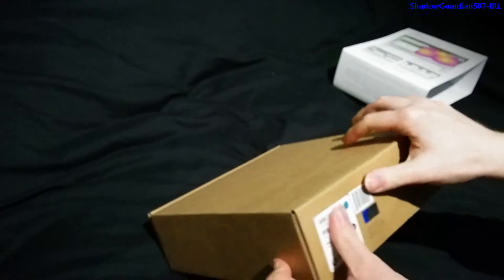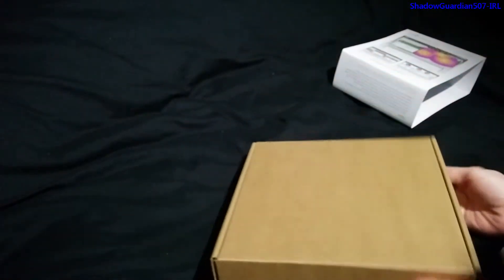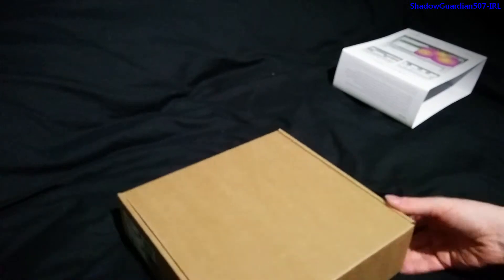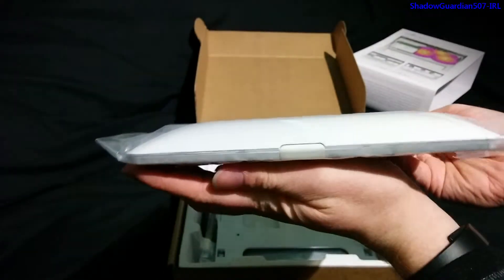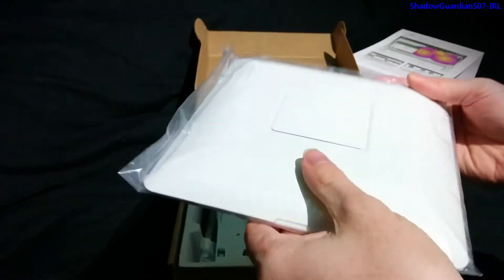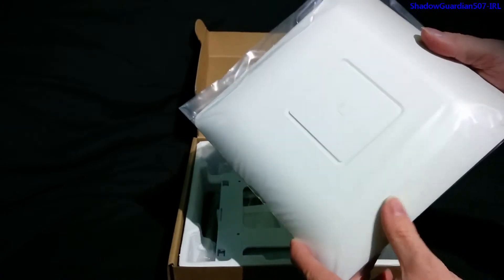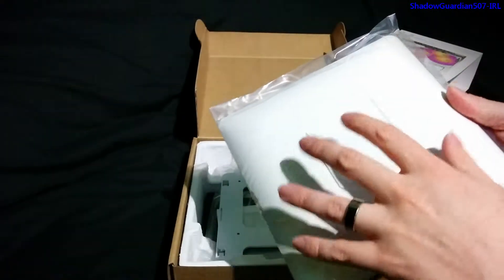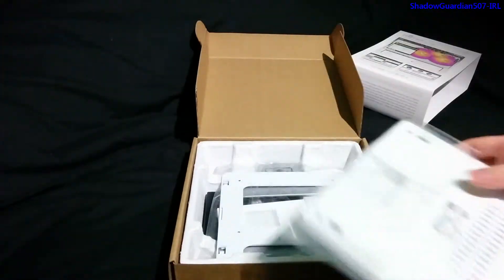Now we'll take the packaging off. You can see there's a little genuine hologram sticker. The box is actually quite small. Inside, the first thing we get is the access point itself. It's quite thin, so if you're mounting it up on a ceiling it would be well out of the way. It looks fairly similar to a smoke alarm, so it's not going to be really in your face, especially against white ceilings — it won't look out of place against pretty much any colour.